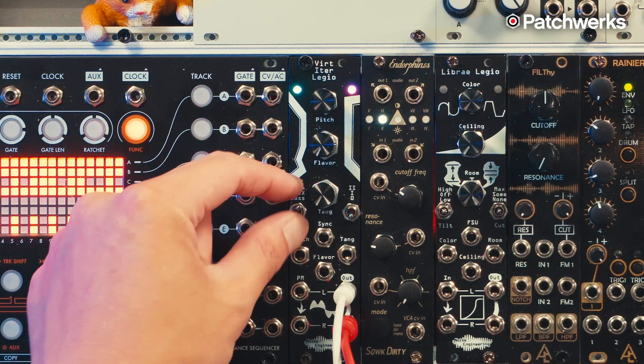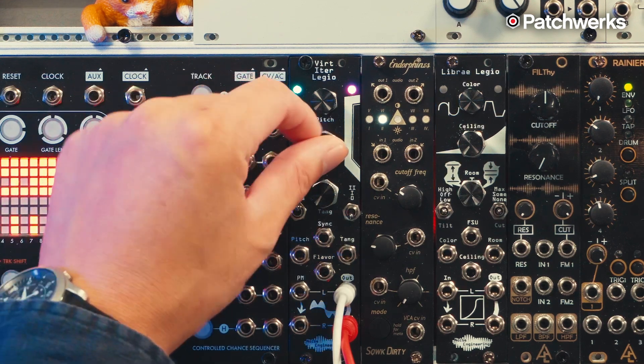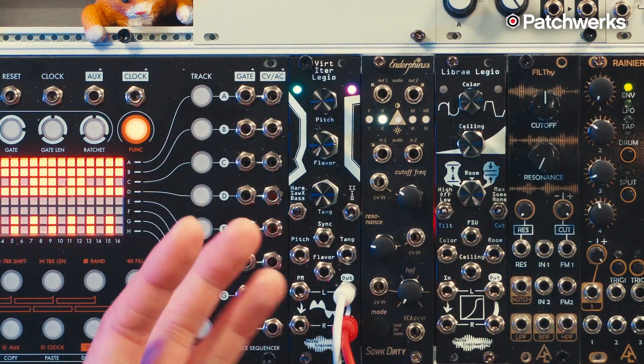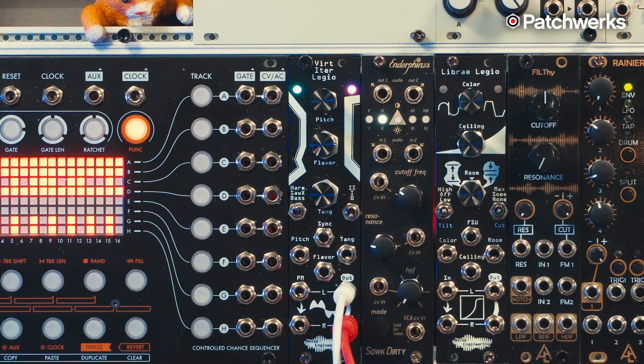Let's explore the three different algorithms on this oscillator, starting with the HARM algorithm. HARM is an additive synth algorithm with a slight distortion stage. Flavor, when in HARM mode, will sweep through the different partials. Tang is kind of like a wave folder — it's got a slightly different flavor to it, but it's essentially a wave folder. Let's check out what it sounds like.